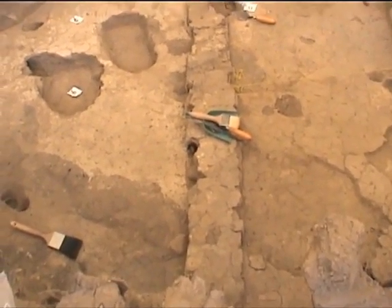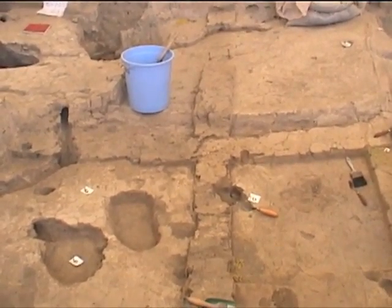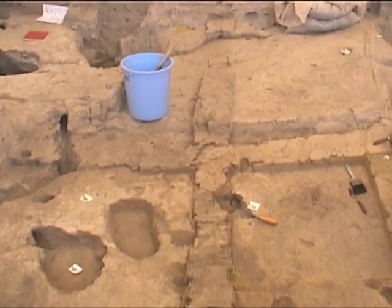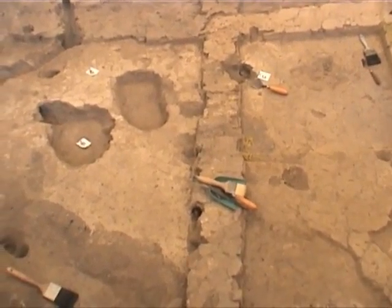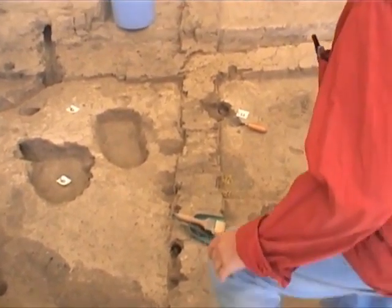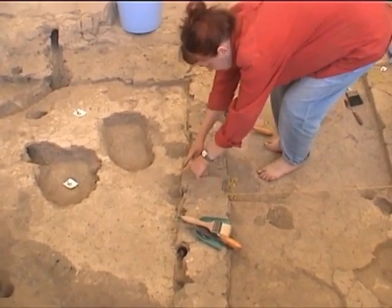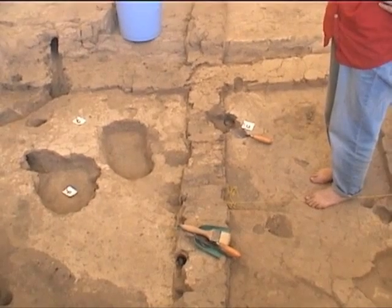We started taking down the east-west bulk first, from the east wall, leaving a little section where the platform 170 joins the floor. And then I think we're going to leave another section in the middle here. But we found a fire installation in the middle of it — a fire installation with a section we are leaving for the micromorphology, but also as a control.